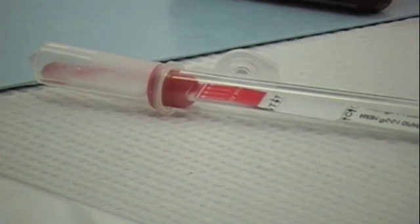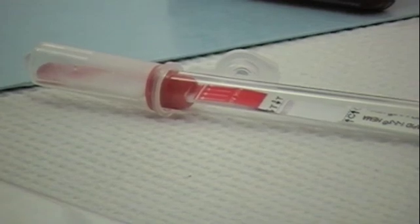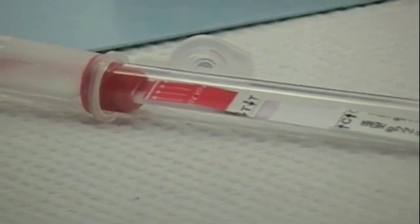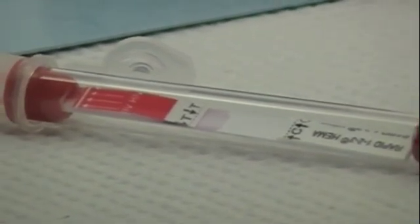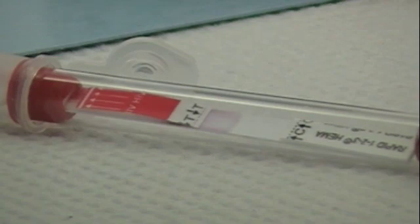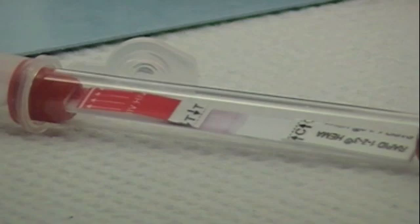We are waiting to see the migration of both the diluent and the sample onto the membrane. We are starting to see it flow up the membrane area, just passing by the T line area and flowing up towards the C or control line area. Please remember that we are using a positive sample for the HIV virus, so we will obtain a positive result at the end of the test.